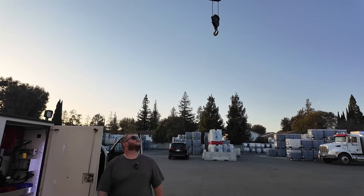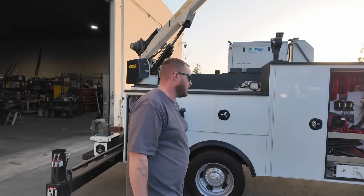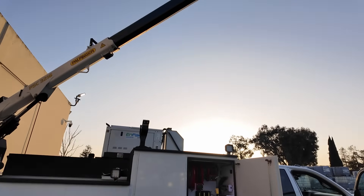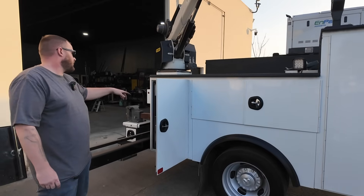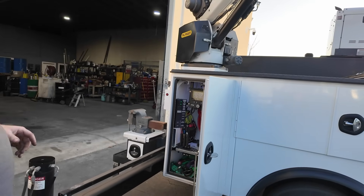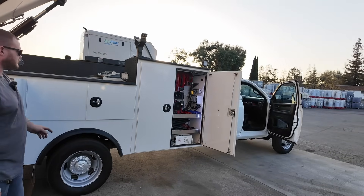That's as far as the crane goes — crazy! At that extension you can't lift up as much weight, but I could still lift a drum and throw it in the back if needed. That Miller is nice — it charges the truck while running too. It's got its own little diesel engine with the air, hydraulics — it charges up a battery, whatever you need. This controls the crane, and my hose reel and flood lights are in there too.